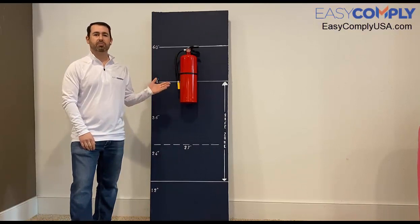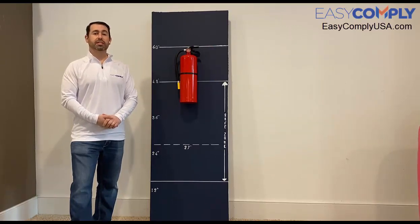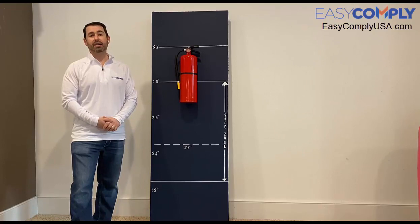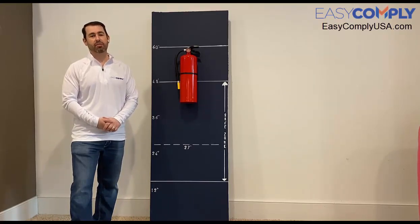The extinguisher that I have here is mounted above the ADA safe zone, which means I need to lower it. Unfortunately we can't stop there. Lowering the extinguisher alone does not address all of the issues, as the extinguisher still projects into the corridor more than the allowed four inches.